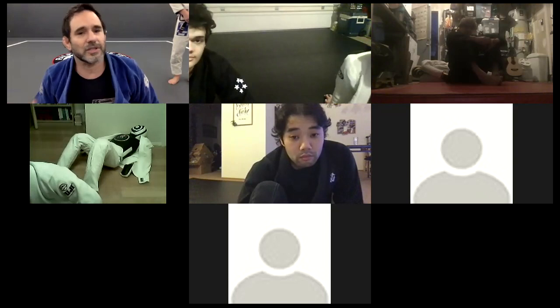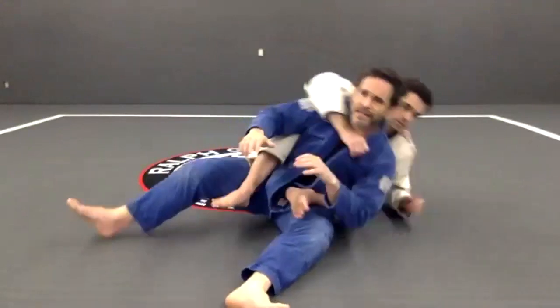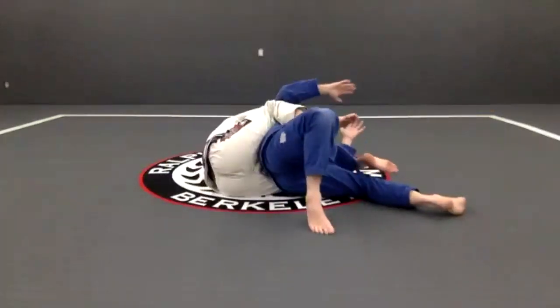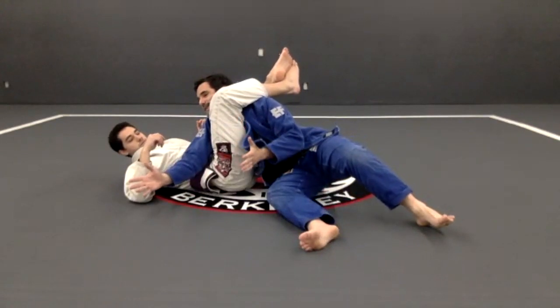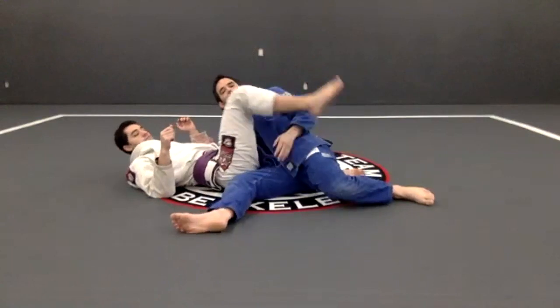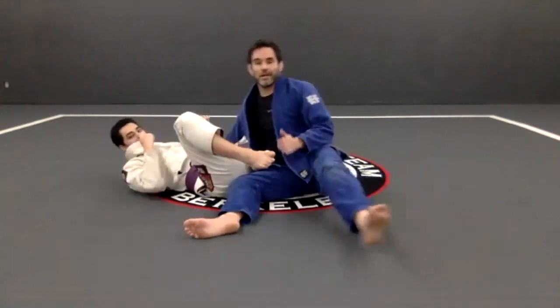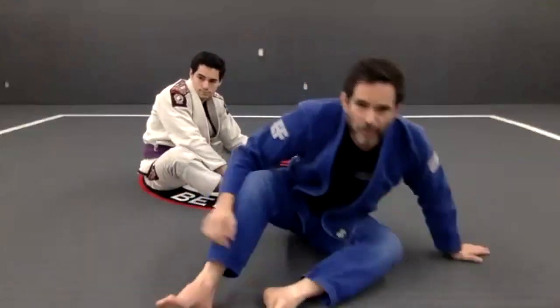His second question was about the triangle - be careful with the arm because the person can get that triangle. If I'm here and I do everything right - I get my escape, go right there - look, he throws that leg over the shoulder. I'm trying to get on top and he throws that leg over the shoulder, my arm is right there - that's the triangle. Once you get on top, you need to make sure the arm is over the leg. Even if you don't place your arm right, the guy in guard wants to throw the leg over the shoulder. So be careful with that.